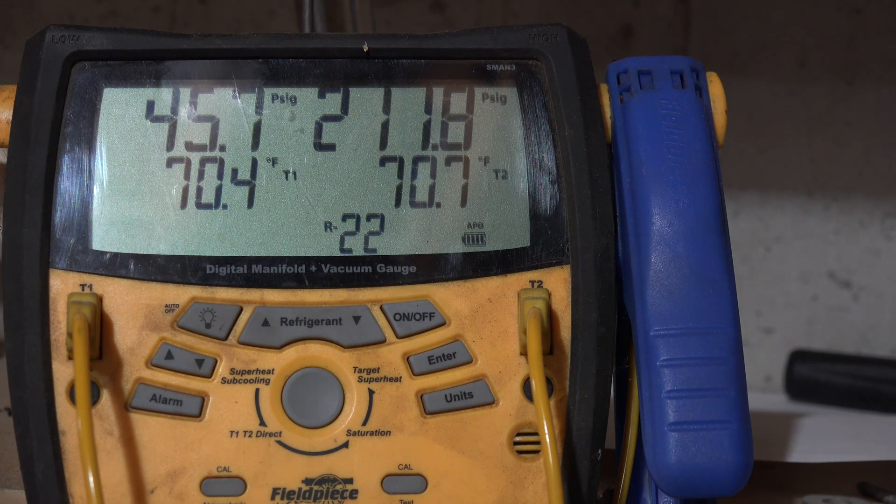Here you can see the unit operating. I'm going to let it run through a cycling of the fans and kind of see the head pressure as it changes. I'm not sure this is going to be really helpful for the power usage, but I kind of want to record it just in case it was.